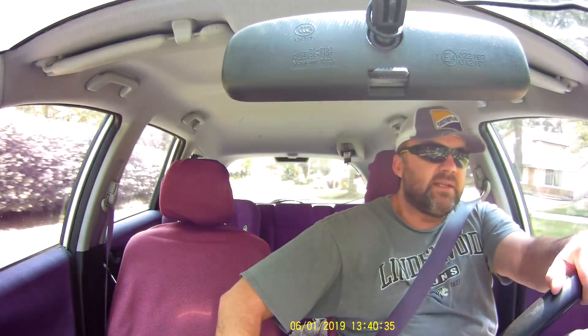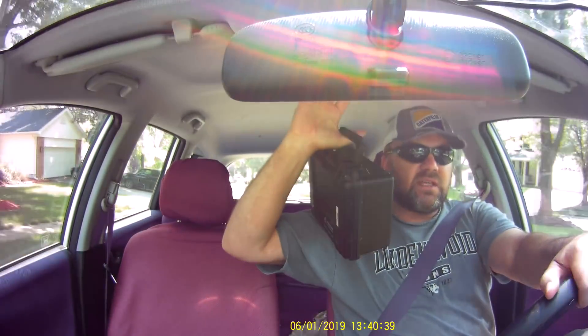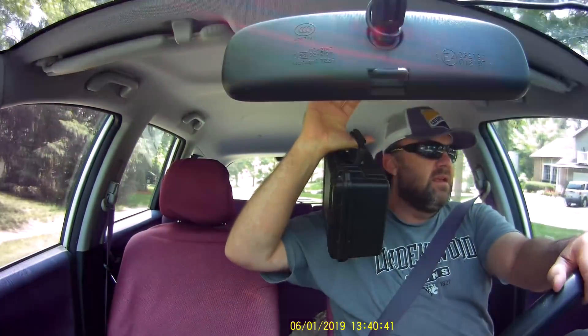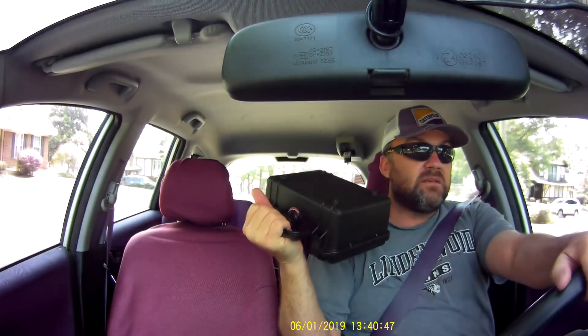Alright guys, what we're doing today — I'm taking the Mountain Topper off. The entire radio station is in this box. Nine volt power. I am skeptical if I can make a contact with a nine volt little square battery.